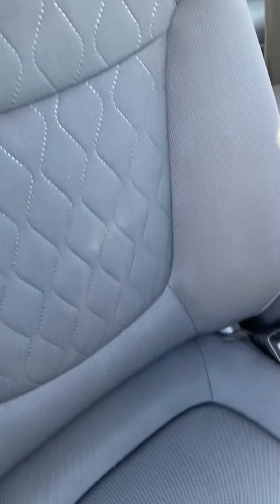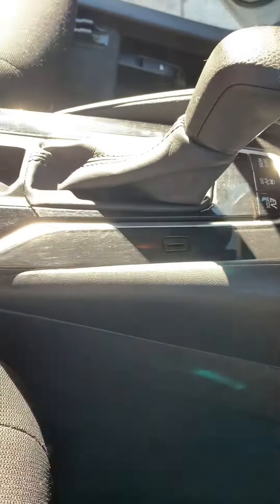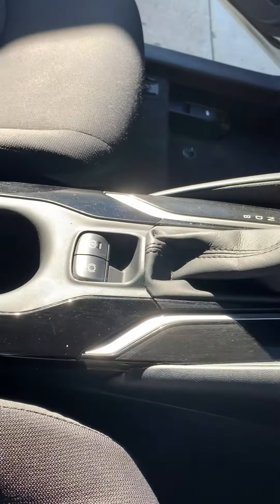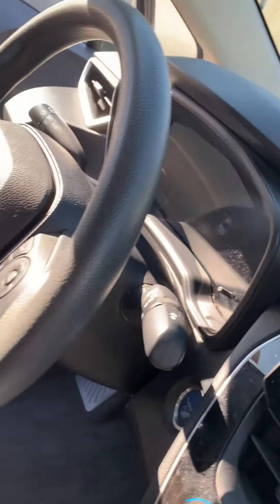I'm not going for a full concourse thing right now, just basically it looks so much better than before. This dashboard, I'm going to detail later. I'm just going over it right now, just cleaning it up, wiping it down. It doesn't have to be polished — I'm going to polish it later. Same thing with the dashboard.